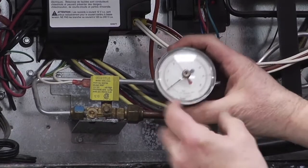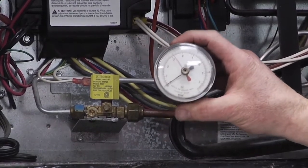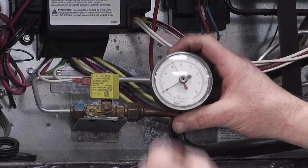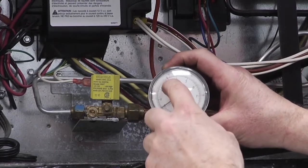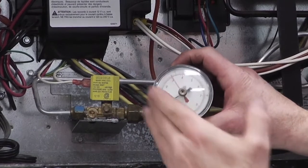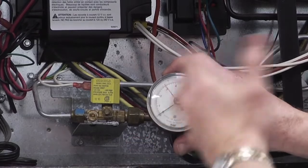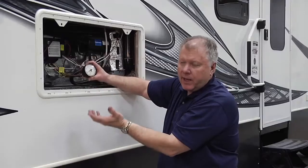having everything off inside, this will pressurize once we've used it for a little bit, and then we shut it off and leave it for a period of time — it should hold at a certain pressure. We put the red line right up to it, just like we would a barometer, and if we see any kind of movement in that, then we know we have a leak.